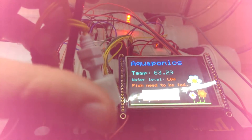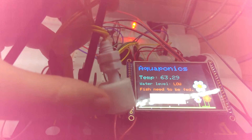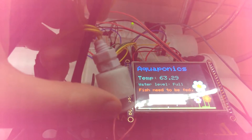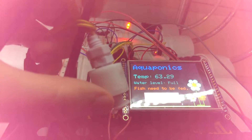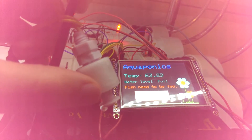This is the water level sensor. As you can see, when it is empty, the water level displays on the screen as low. And when you push this up and the water is considered full, the water will display full on the screen.